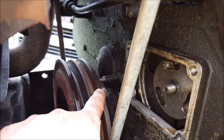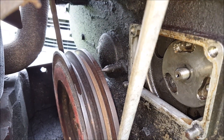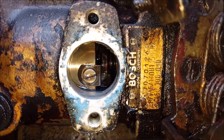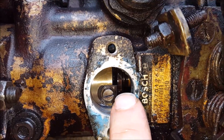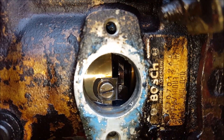Here we are at 14 degrees before top dead center, and there's my little mark right above the flat. There's the flat and there's the silver line right above it. So it wasn't off by much, but I think that makes a big difference anyway.